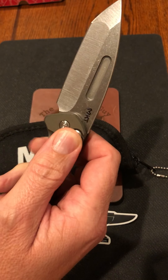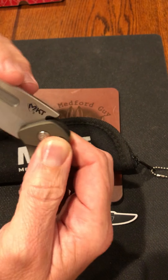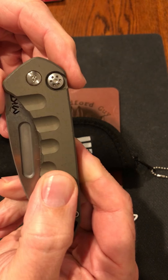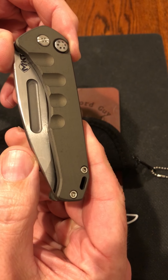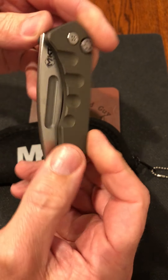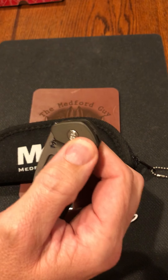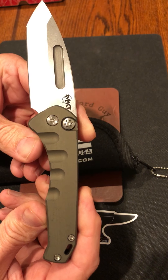Medford Swift — but more importantly, this is the Suicide Swift Tanto. Medford did not make very many Suicide Swifts where they don't have the safety, and they do not make them anymore. This is a rare knife and it will probably be pretty valuable one day. I think it is really cool.